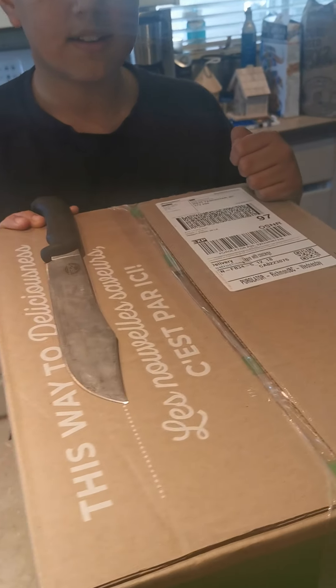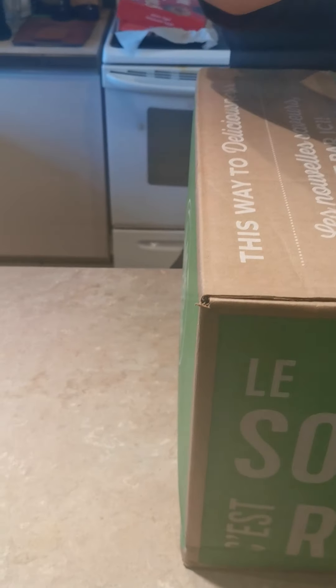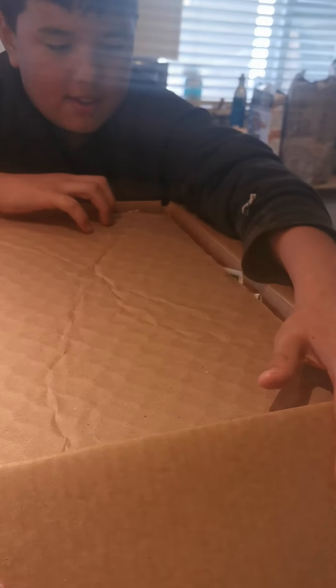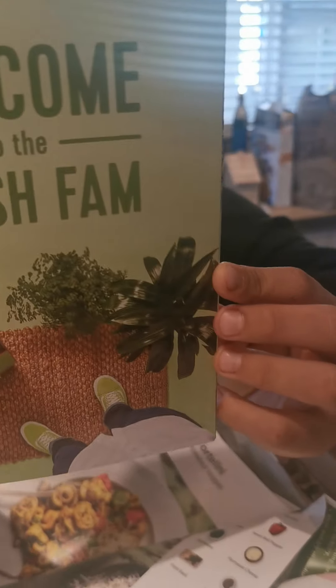Hey guys, how's it going? We got this awesome, wonderful box today — check it out. Hello Fresh! Crack it open, look at that. It says 'Welcome to the Fresh Fam.'